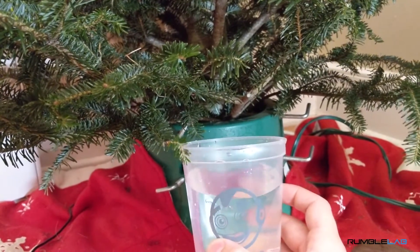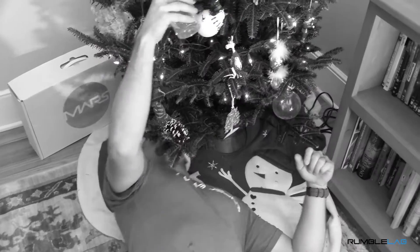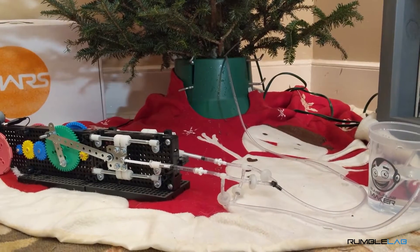I almost feel like I'm in an infomercial. I guess an infomercial would probably look more like this. Do you hate watering Christmas trees? Okay, it's not that bad.